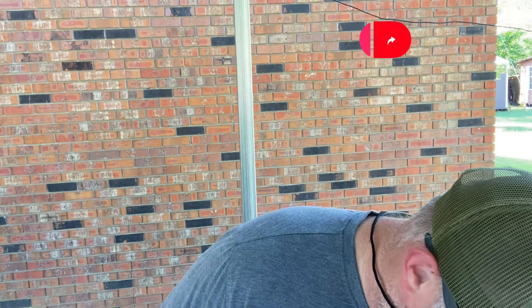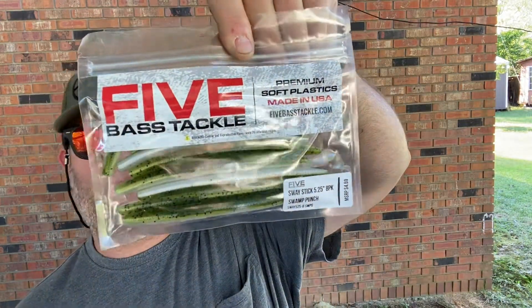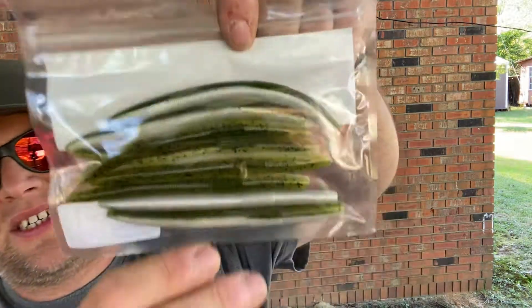We also got some terminal tackle: Spear Point wide-gap hooks — these are the coolest looking wide-gap hooks I've ever seen. Three-aught, six-pack — that'll go good with the Bubble Butt. Next we have Five Bass Tackle Sway Stick 5.25 Swamp Punch — pretty much a Cinco-style stick bait. Looks almost like a baby bass color, which is pretty cool.